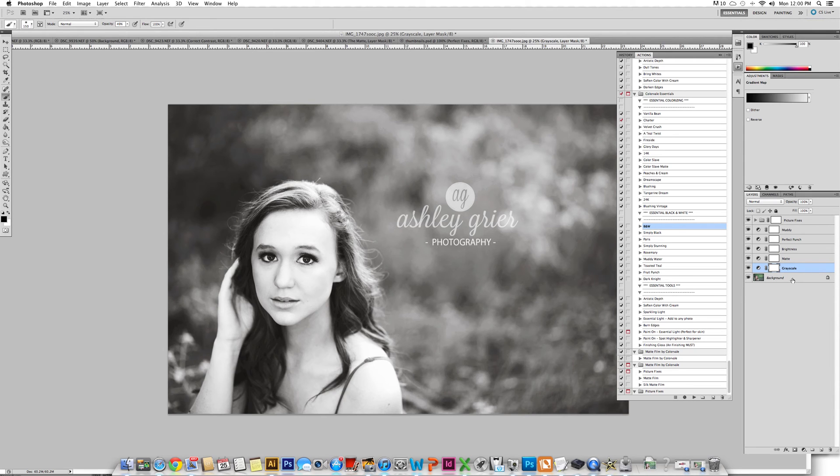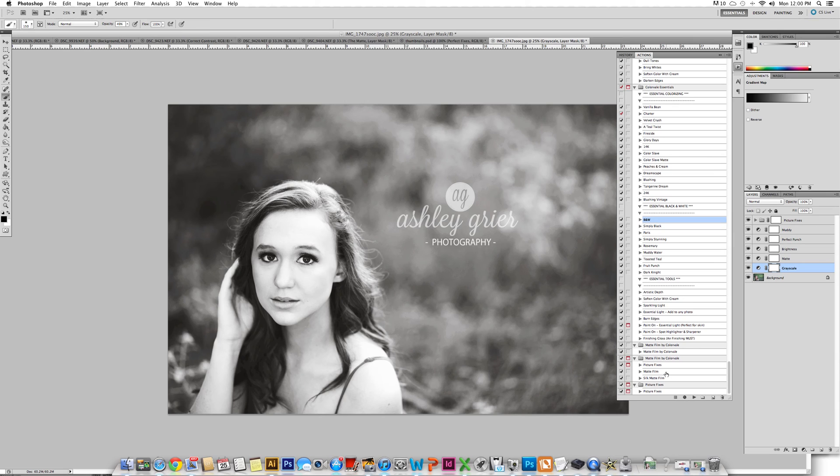Now that we've run that, we could simply stop here or we can adjust some of the layers, turning them off and on. But I would also like to run the matte film on this photo, so we're going to select that within the set. It just adds a very slight film to it. You can turn it up or turn it down however you like.